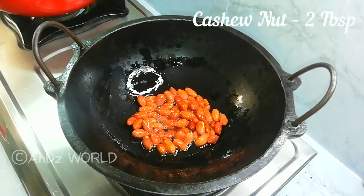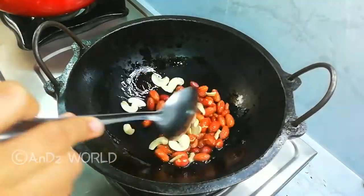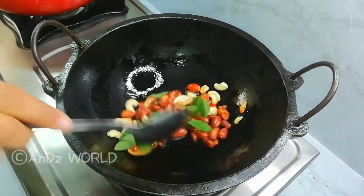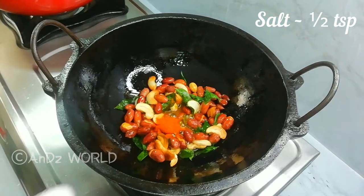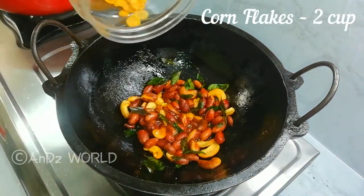Add 2 tablespoons of cashewondi. Add a little bit of olive oil. Add 2 tablespoons of cornflakes.